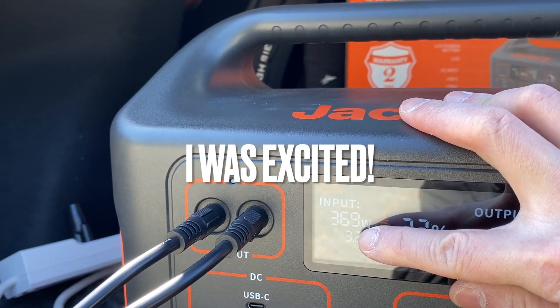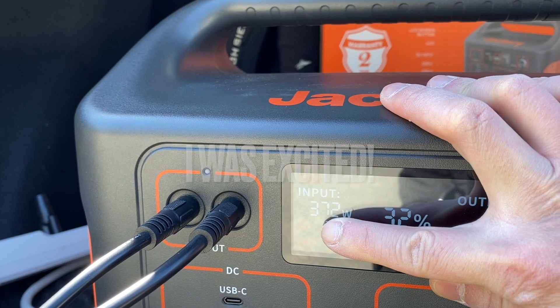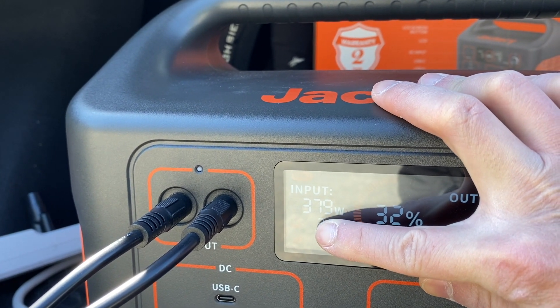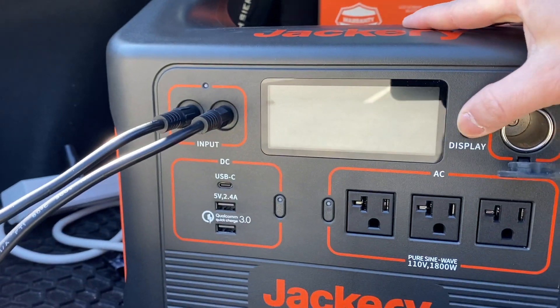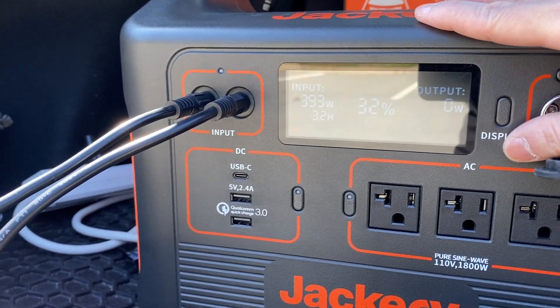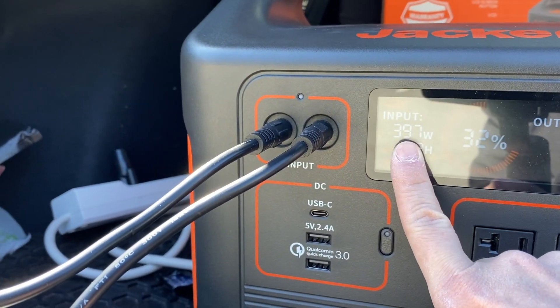The solar panels are very good quality and slightly bendable. I got this thing in the trunk and I'm getting almost 400 watts — 372, 384. The display turns off after 10 seconds. Almost 400 watts.